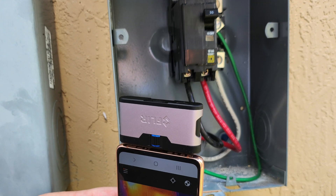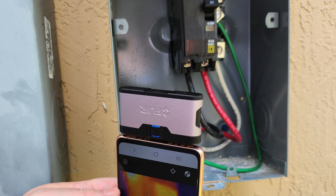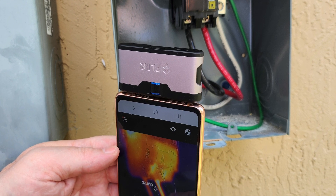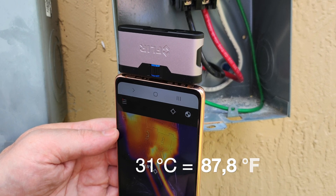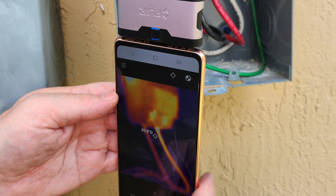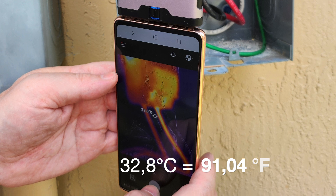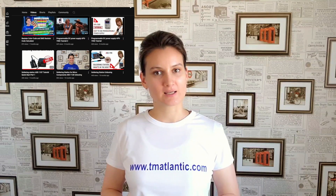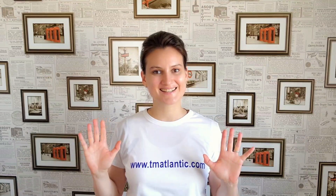We use thermography to check the quality of electrical connections. A thermal attachment for a smartphone clearly shows that all temperature conditions are acceptable. The outdoor temperature at the time of shooting is 31 degrees Celsius, and the wires during equipment operation have a temperature of 32.8 degrees Celsius. Thank you for watching the video. We hope this was useful. Please don't forget to like it, and share in the comments what unusual cases you have had in your house and how you dealt with them. Bye bye and see you later!